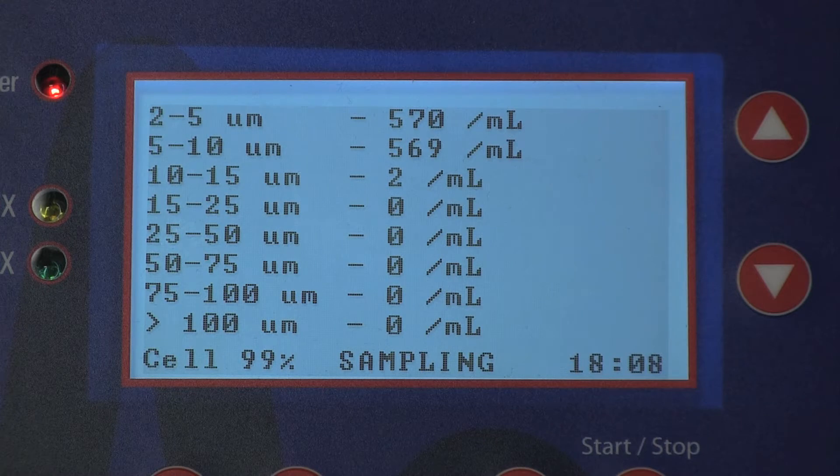It should be noted that in the calibration process, half of the particle concentration will appear in the lower particle size range and the other half in the upper size range.